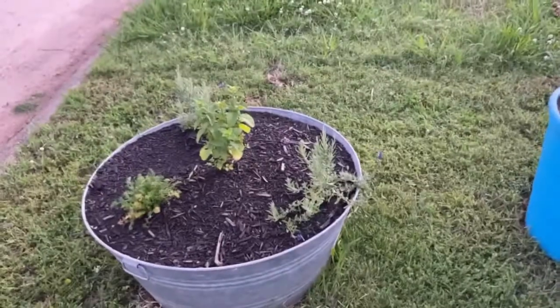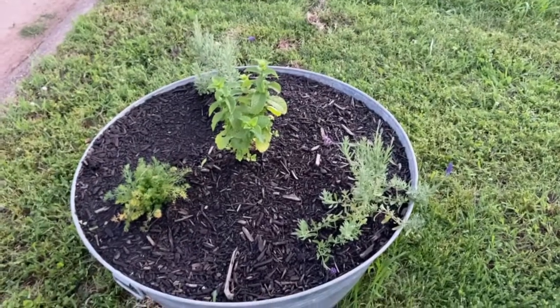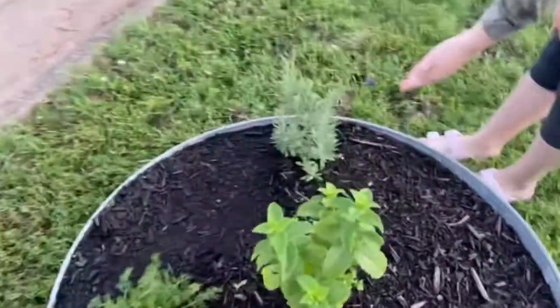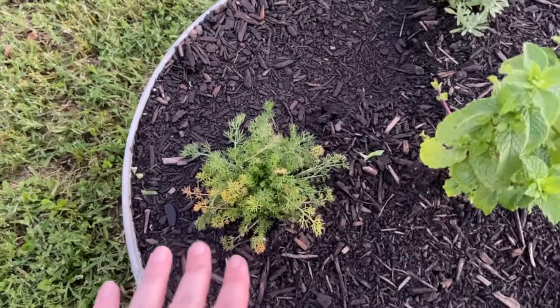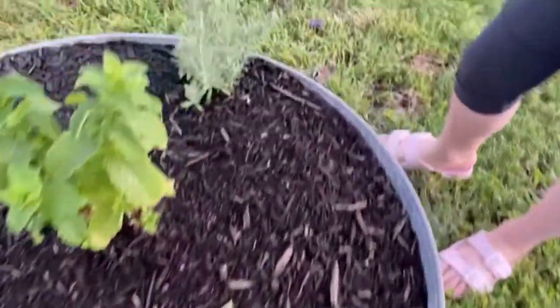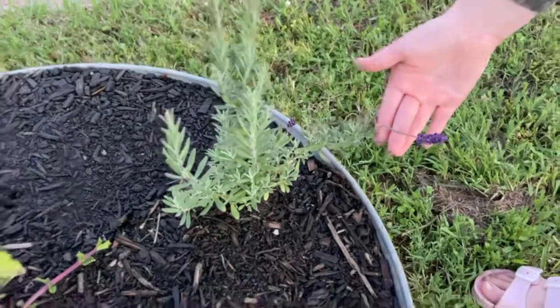Another thing in our front garden: my husband and I went to Ellis and we purchased some mint, I got some chamomile — it might be too small for the container — and then we ended up getting some lavender. I don't remember exactly what kind it is.